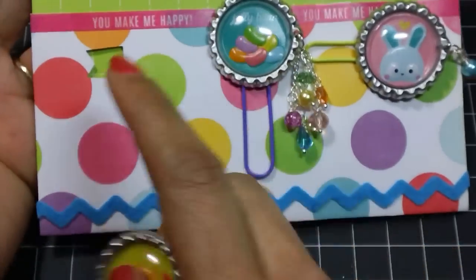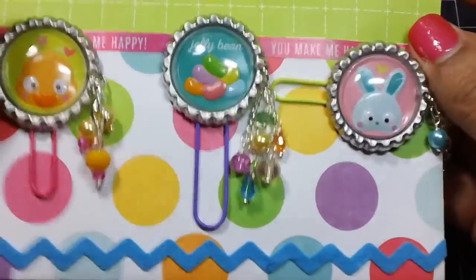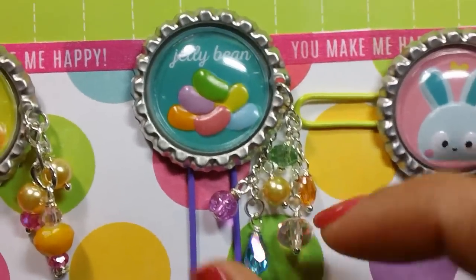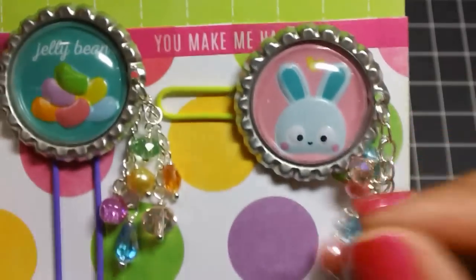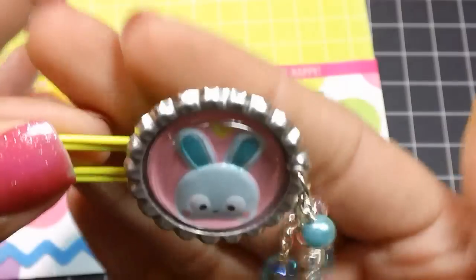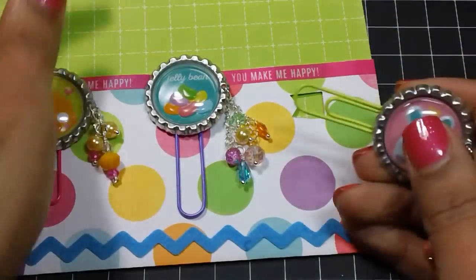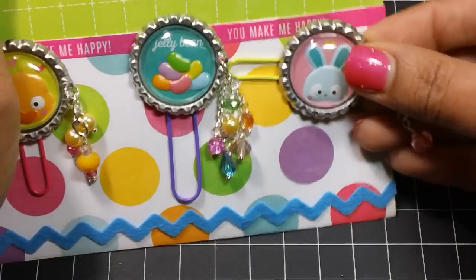I love the way that came out. Across the top of the holder is some Heidi Swapp washi tape that says 'you make me happy.' Here's this one — it says 'jelly bean' and I coordinated the little beads to match with the little jelly beans on the sticker. And then this one I oriented so it can go sideways, and the little charms just hang down like that. I think that one came out really cute too. Super, super cute — I hope that she enjoys these. They were a lot of fun to make.